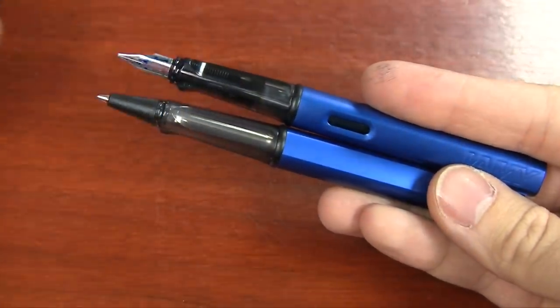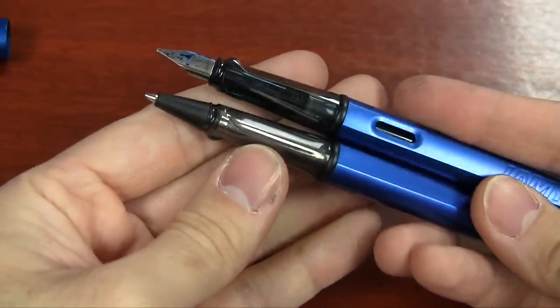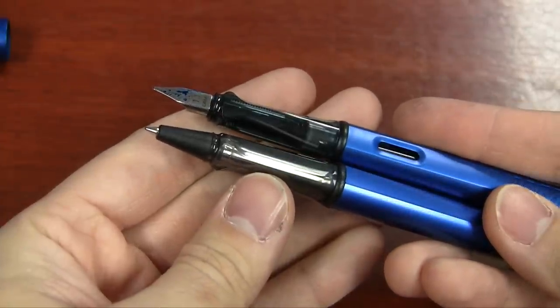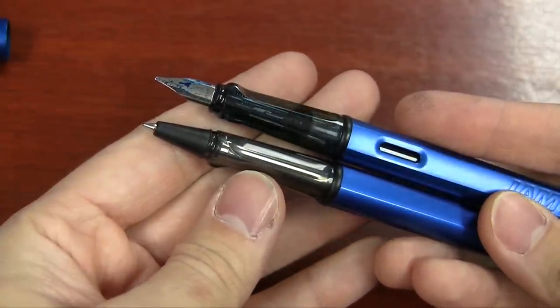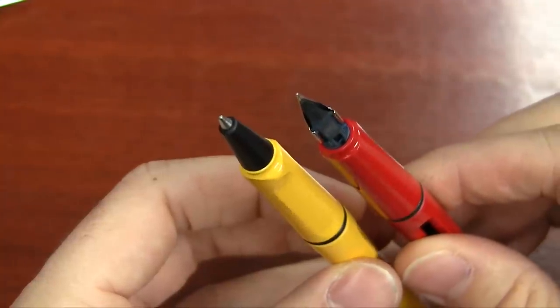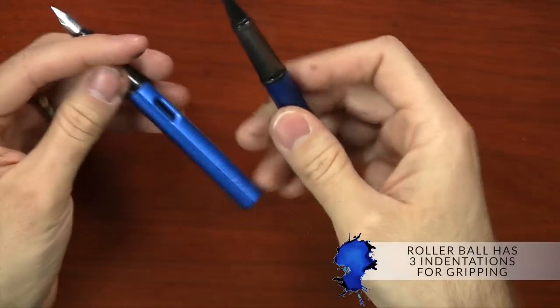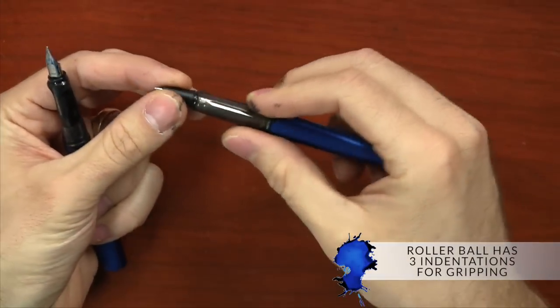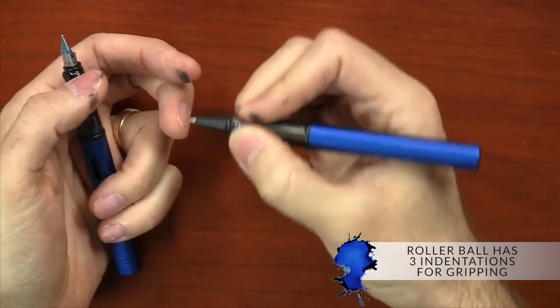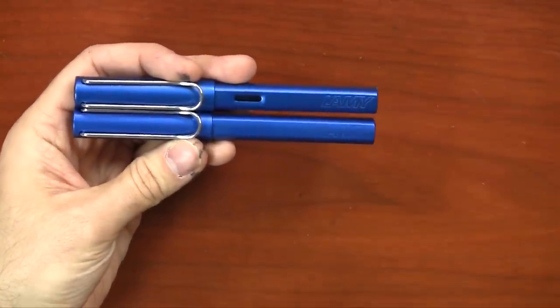If you actually open up the pen, you can see that the grip section, which Lamy is pretty famously known for, has a triangular shape to it. In the fountain pen version, it has two indentations that give it that triangular shape — two flat parts, and then the whole bottom is round. That's to force you to hold the fountain pen in a very specific way so that the nib is in the proper orientation when you write. But with the roller ball one, you don't really have to worry about that. It actually has three indentations so that no matter which orientation you're holding the pen, you'll be able to write with it comfortably. Also, in the fountain pen version there's an ink window so you can see your ink level, but the roller ball version does not have that — it's just a plain barrel.